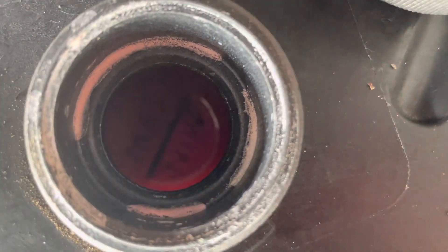After topping off, the coolant level is just above the minimum mark — you can see it's shiny there. That's it, that's how you do it.